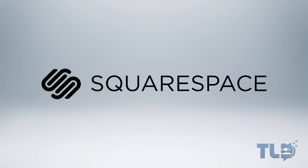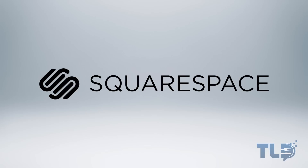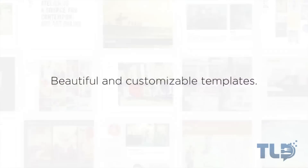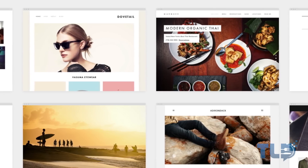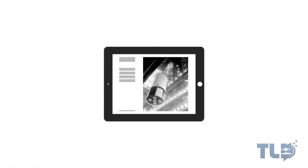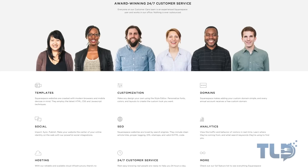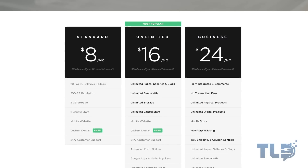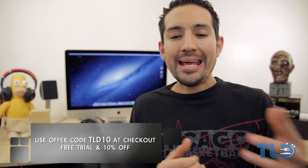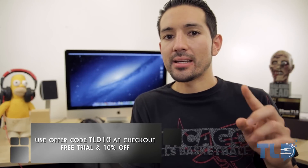If you've been looking to set up your own website or tech blog, Squarespace is probably the simplest and easiest way to do that. They have over 20 great-looking templates where you literally just drag and drop your content, and it's optimized automatically to look good on desktop, tablet, or smartphone. They feature awesome 24/7 support based out of New York City, and pricing starts at just $8 a month with a free domain if you sign up for a year. Use offer code TLD10 at checkout for a free trial — no credit card required — and 10% off your entire order.